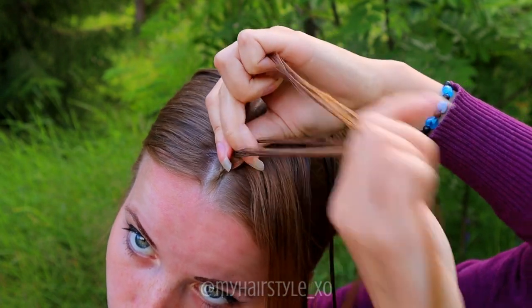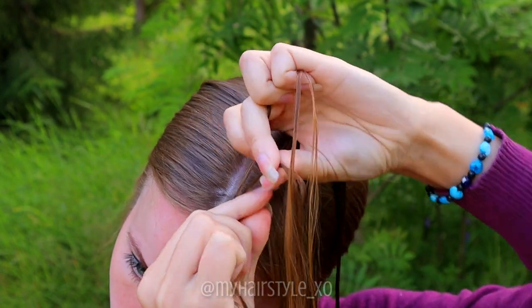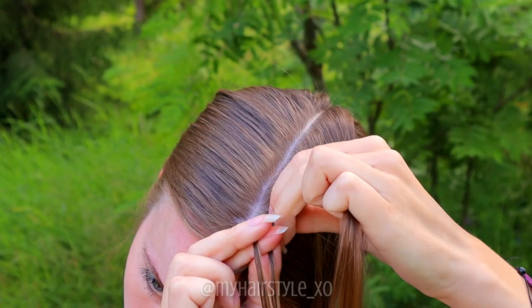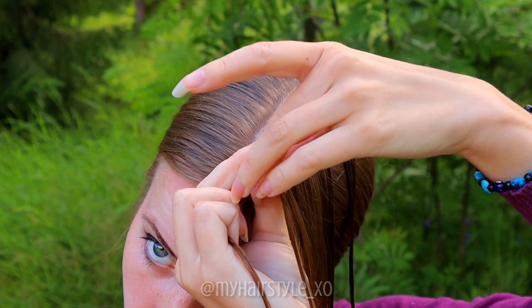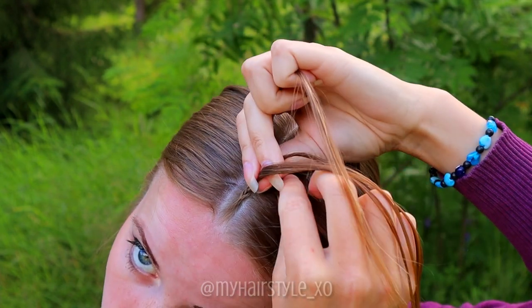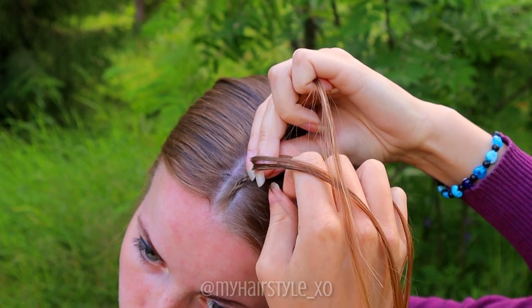With super small braids like this, I don't add hair every single time. That's how I can create the braid tighter and neater than it would be with additions every stitch. After a few stitches, add more hair again.